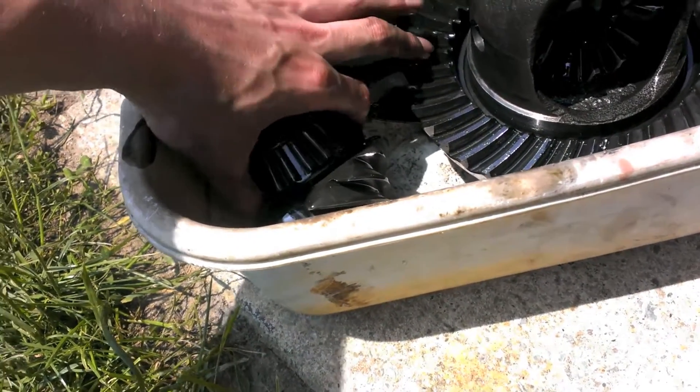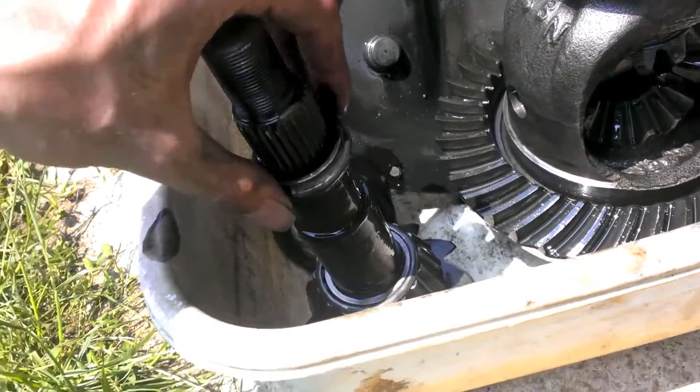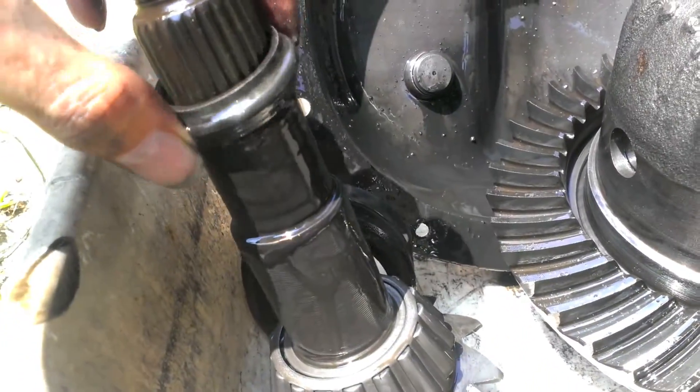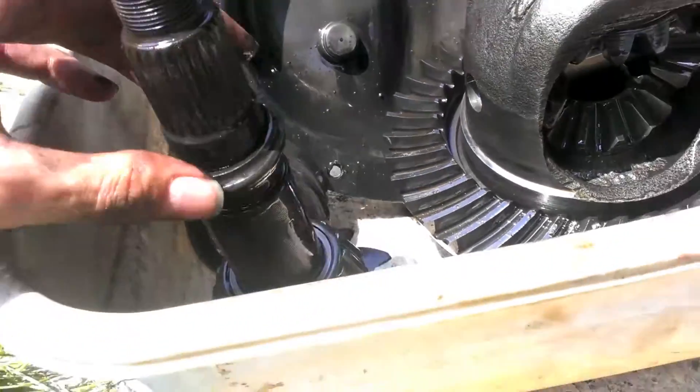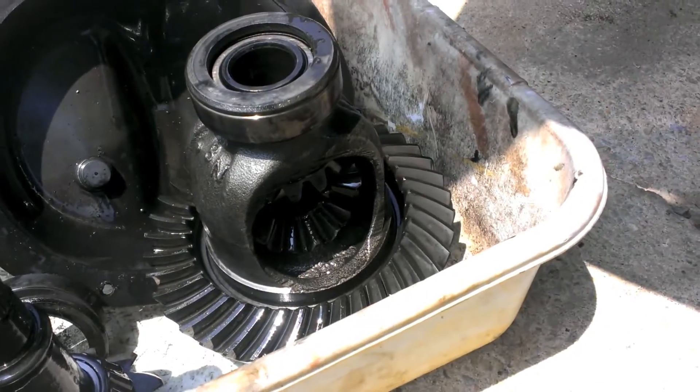As for the pinion, mine just kind of fell right out as well. Here's your crush sleeve — it's not real big, just a tiny little thing. Since I got new gears and a new carrier I'm not reusing any of this, which is kind of cool.